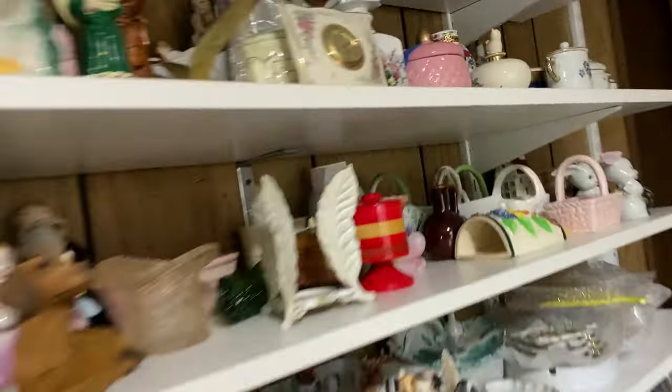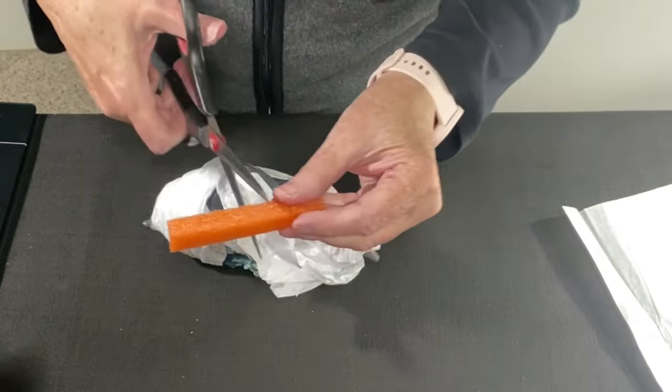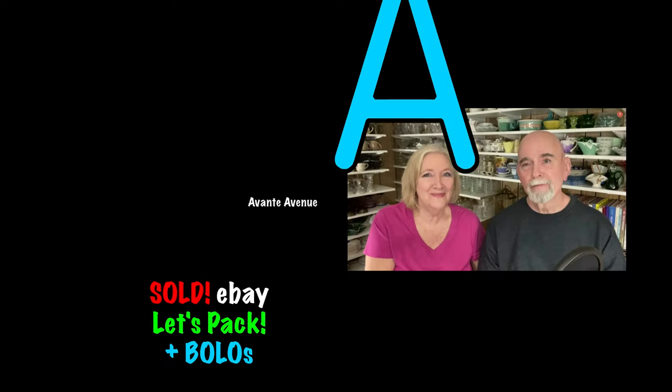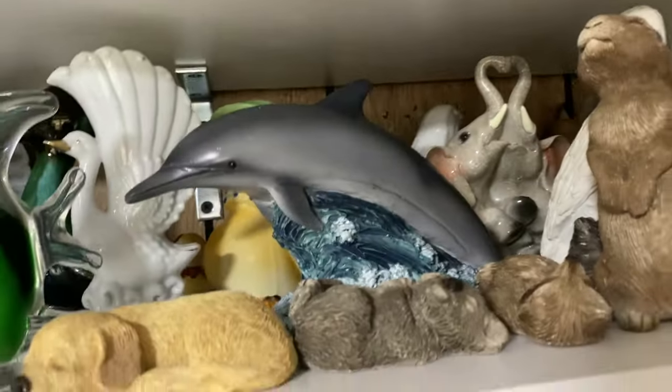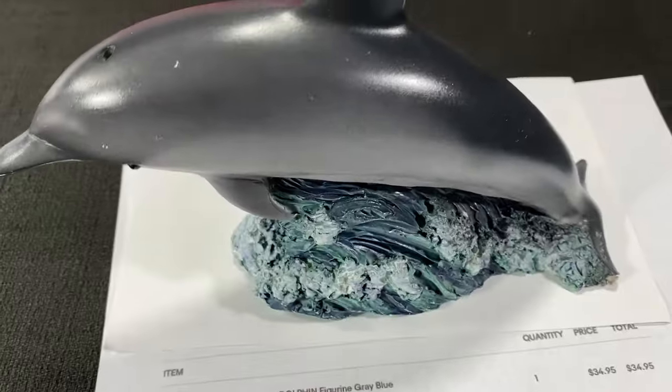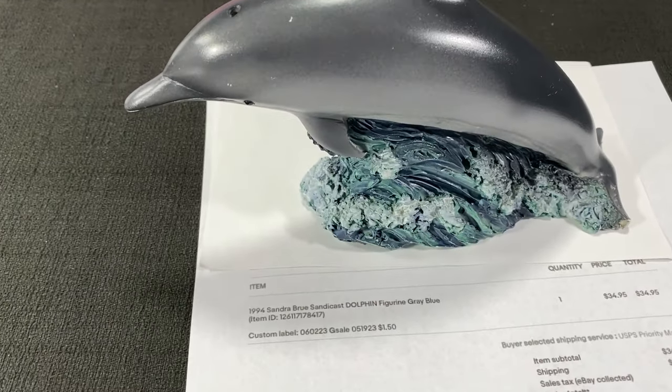Sold another SandyCast! It's the dolphin — one of several that I bought at a garage sale several months ago.